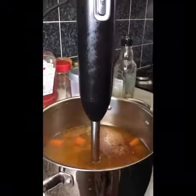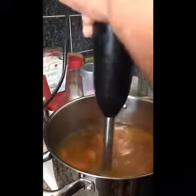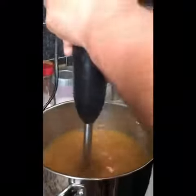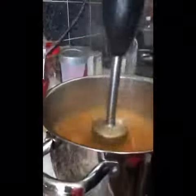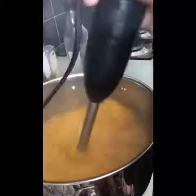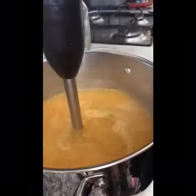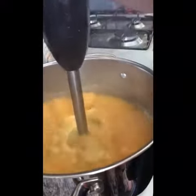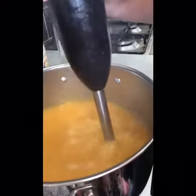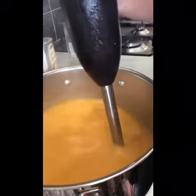The stock cube was already added earlier when it was boiling. Now you just blend it. It can get a bit warm, so you just need to be careful.